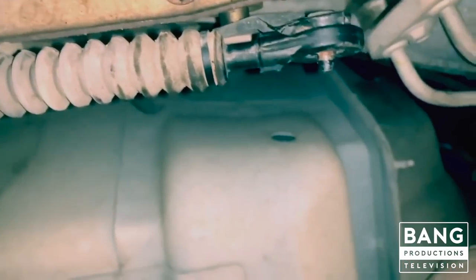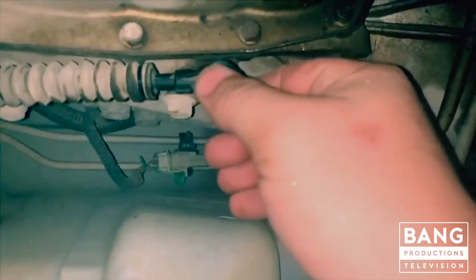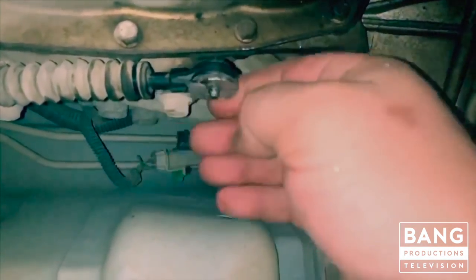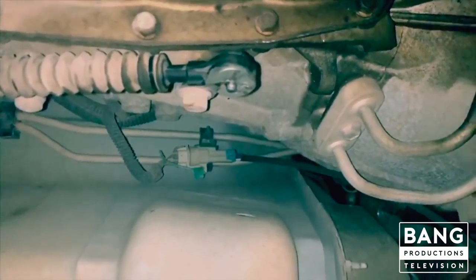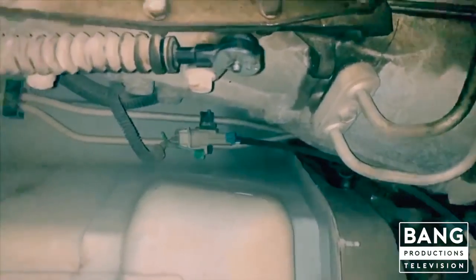I had to do a little bit more finagling on it but I think she's about to work. Let me tap her on there — and that there's what she looks like. She's on, she ain't coming off. I'll go back up top — she shifts, looky there. Ain't going nowhere. Easy peasy.